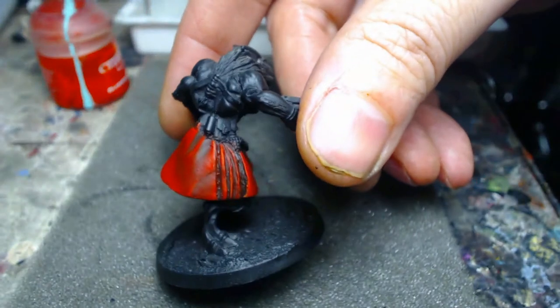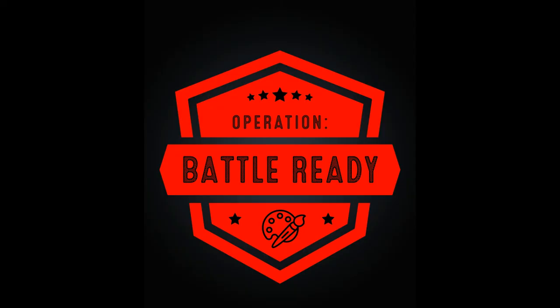And here we have the finished product — a rich, vibrant red. If you enjoyed this video or found it useful in any way, please go ahead and like and subscribe. You can find us on Patreon and Facebook. We are Operation Battle Ready.